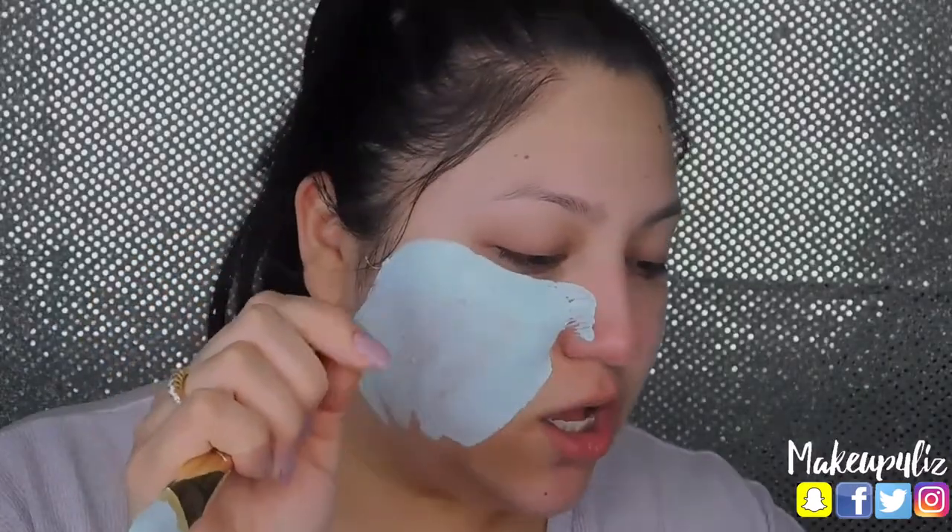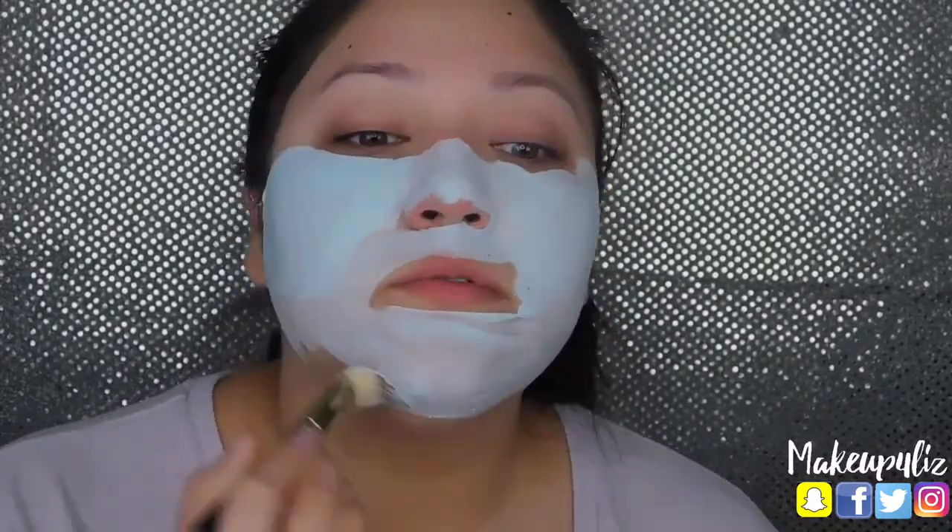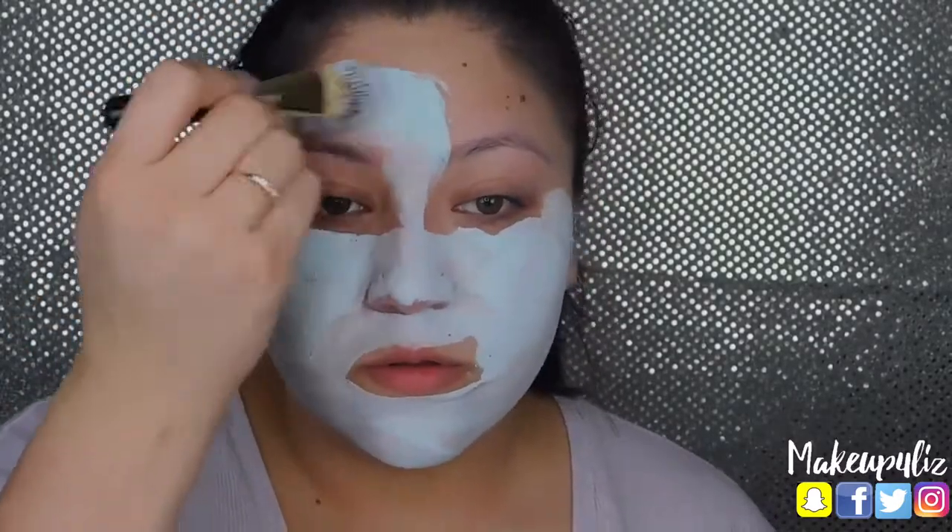I apply it all over my face. This mask has little exfoliating sea salts — well, it's pink salt actually — so when you're about to wash the mask off you can exfoliate a little more, but it's a soft exfoliation so it's not going to irritate your skin much since you're already exfoliating with the other products. I'm going to leave this mask on for around 10 minutes and then wash it off.